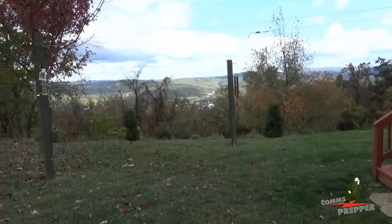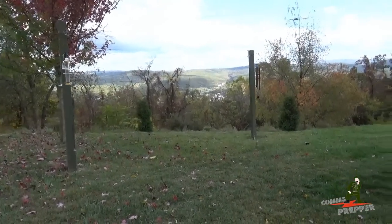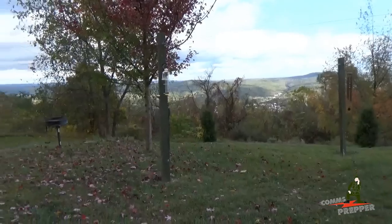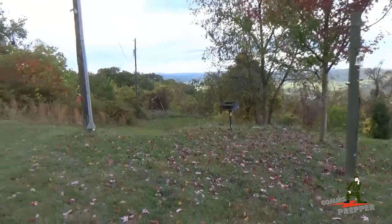Hello YouTube and Preppers, this is the Comms Prepper. I'm back out at the retreat for a day trip. Here's our view from deep inside the basket. Today we worked on our off-grid solar power project.